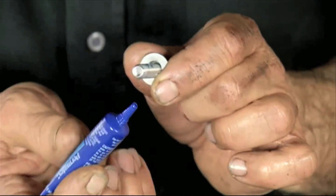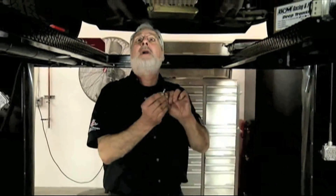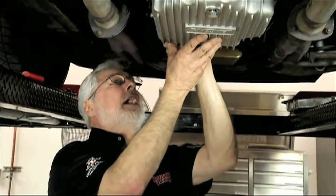Let's check out Sam. It doesn't take much — a little bit of blue thread locker on these bolts. This is a medium strength. If you can find the purple, which is a light strength, that'll work too. Do not use the red because it'll never come out of an aluminum or cast housing.